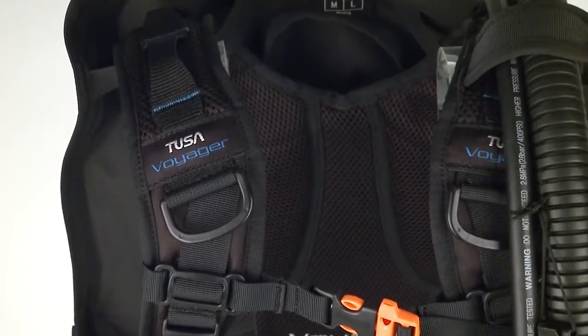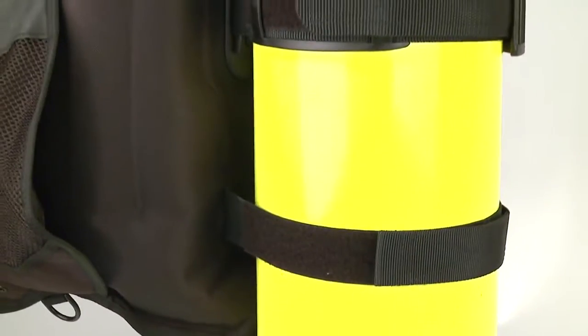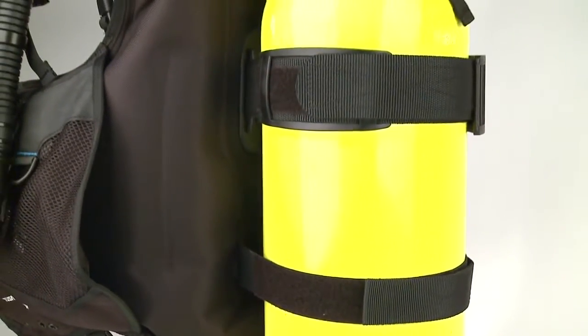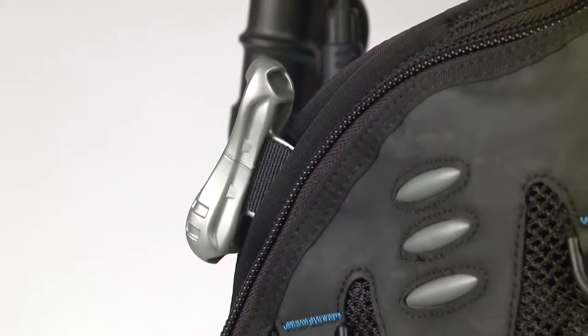Patented Tusa features like the independent harness system make for a custom-like fit, and the ultimate stabilizing harness prevents tank roll, combining for stability and security both at depth and on the surface. The backpack is padded for extra comfort, while the integrated weight loading system — designed for easy loading and release — can hold up to 26 pounds: 16 of them diver-releasable with another 10 pounds for trim.